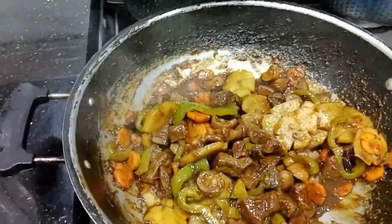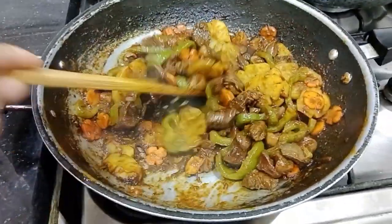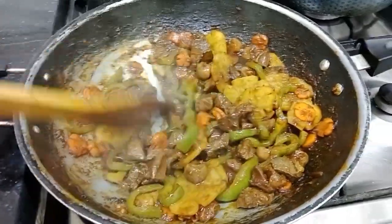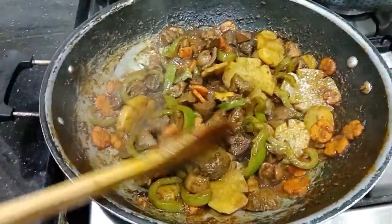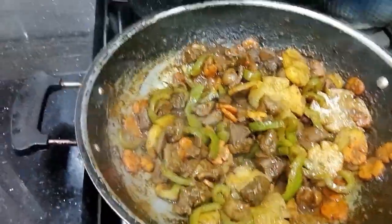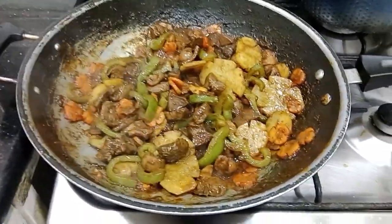Ayun na guys, we will now finish our recipe today — our liver dish. Thank you so much guys for watching my videos. God bless everyone and keep watching.